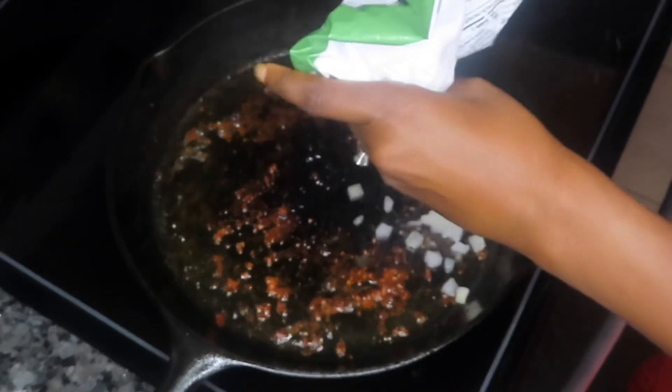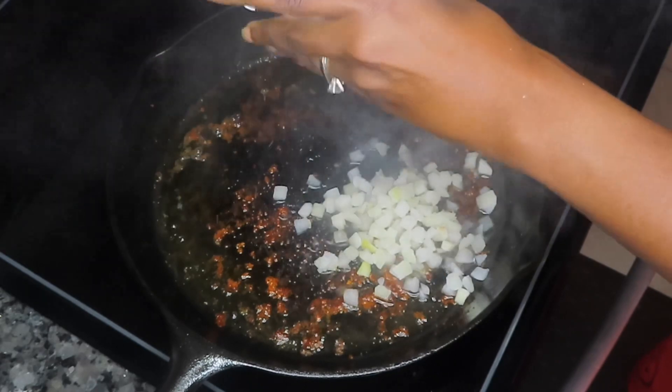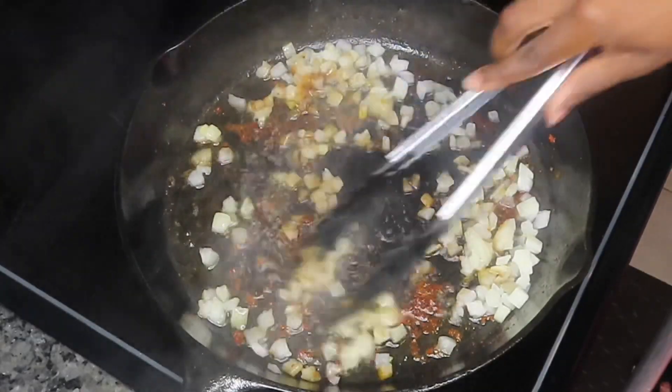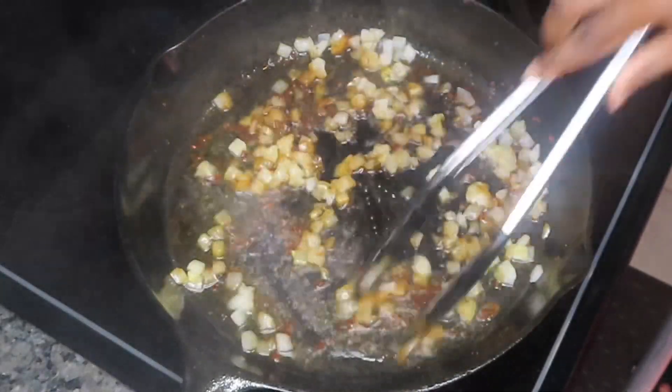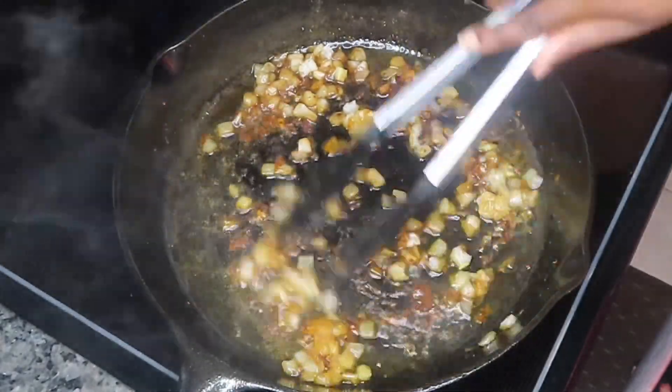I'm using some frozen onions here — not a whole lot, maybe about a fourth of a cup or so of chopped onions. We're going to go ahead and give that a good stir, making sure that we scrape all those yummy bits from the bottom of our pan from when we seared our chicken. We're going to cook our onions for maybe a minute or two until they're nice and soft and tender.